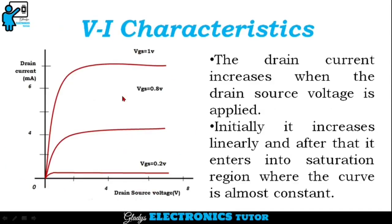This is the VI characteristics of FinFET. The drain current increases when the drain-source voltage is applied. Initially it increases linearly, and after that it enters into the saturation region where the curve is almost constant.